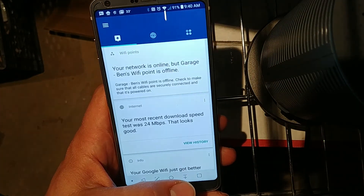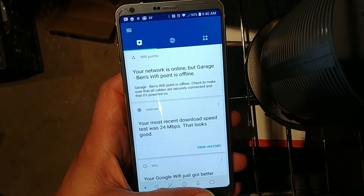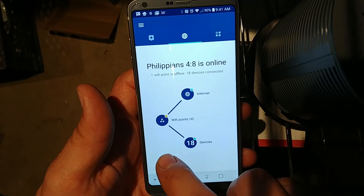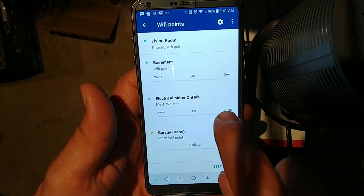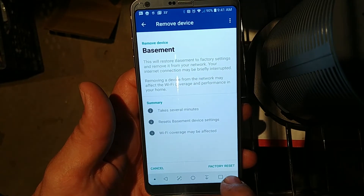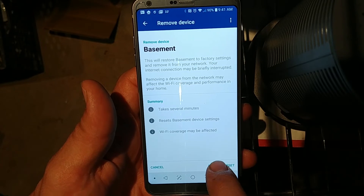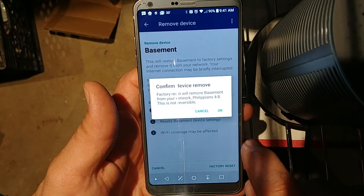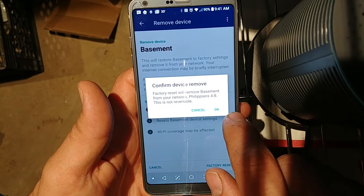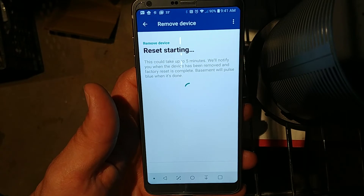Since I'm not technically going to leave this one here, we're going to go through the process of removing this Wi-Fi point. All we have to do is go to Wi-Fi points, select the one we want to remove, and then hit remove device. We'll go ahead and factory reset this one, and we'll be ready to move it to a different location — I have a different network I want to add this one to.